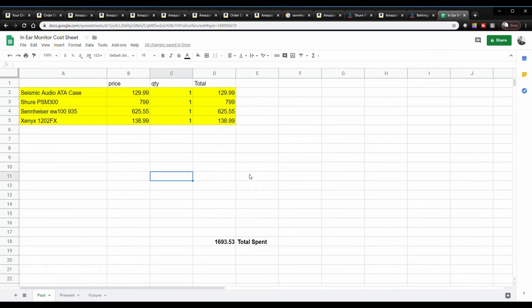This first sheet I'm going to show right here is my previous setup when I first got my essential items. That's my case — the Seismic case right here. The wireless in-ear monitor system is the Shure PSM 300. The Sennheiser EW 100 with the 935 capsule is the wireless microphone system, and the Xenix 1202 FX mixer is a Behringer mixer.